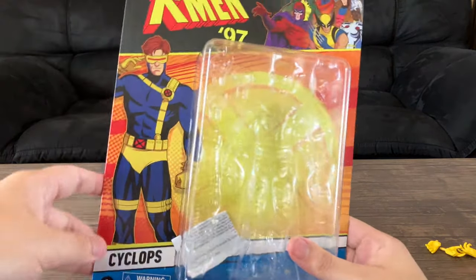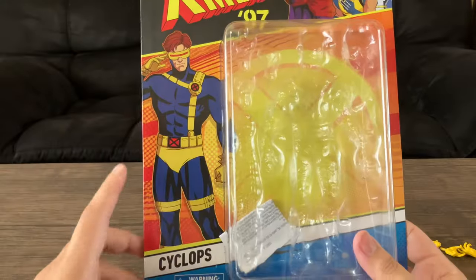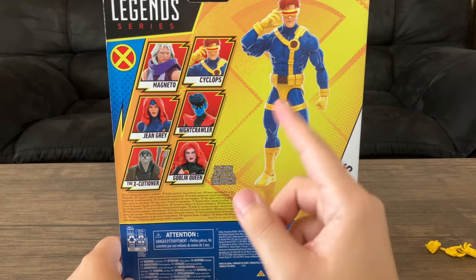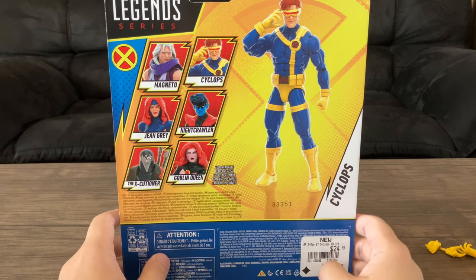For packaging, nothing to write home about — it's just Marvel Studios X-Men 97. You have the X-Men characters on the front, Cyclops' name, and the back of the packaging with the figure and other characters in the line. I'm not going to get the others — I just wanted Cyclops and I'm done with it.